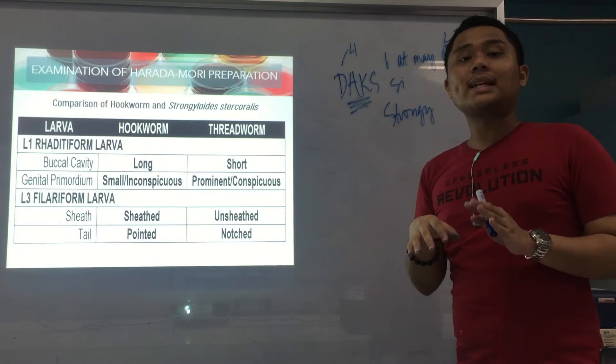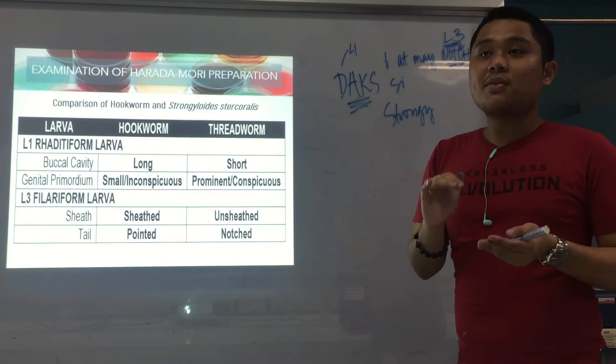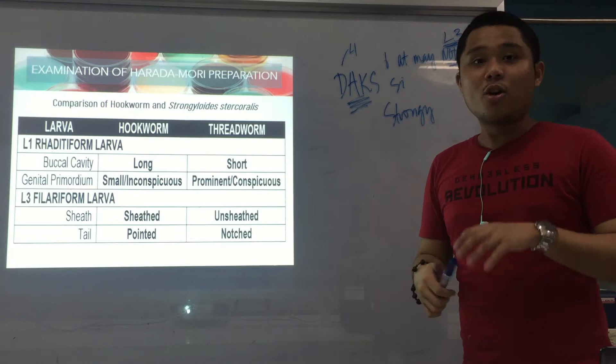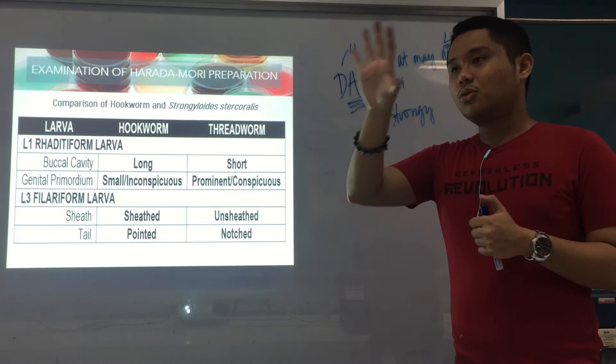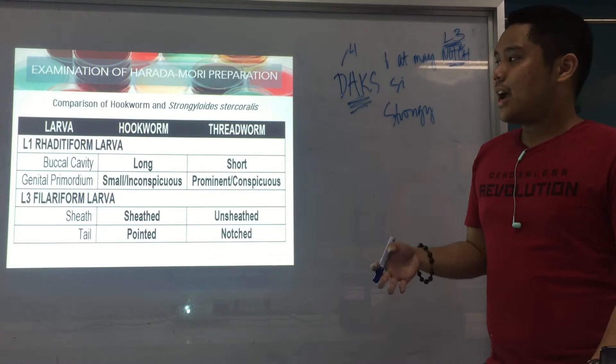So that's the comparison in tabular form — much easier for comparison. Comparing parasites, especially hookworm and Strongy — their information, infective stage, mode of transmission — is very easy to retain when put into tables. You're very lucky because that's the style of Mam Bernal's notes — very organized and tabular. That's again the larvae comparison for Strongy and hookworm.